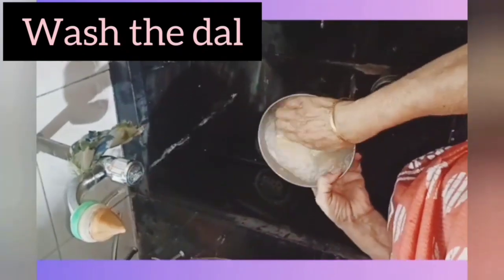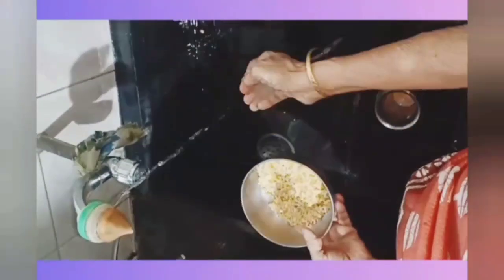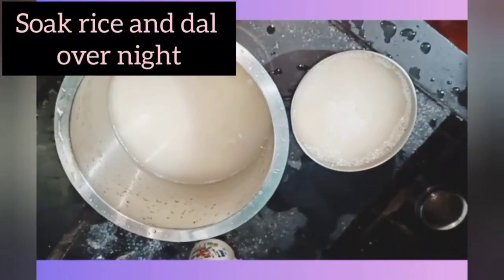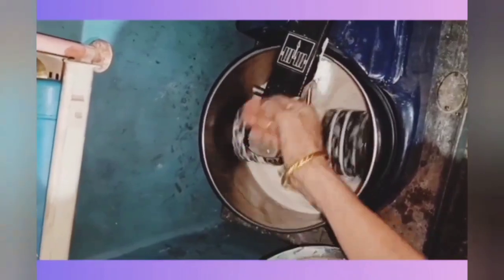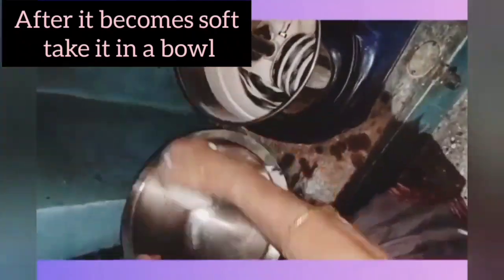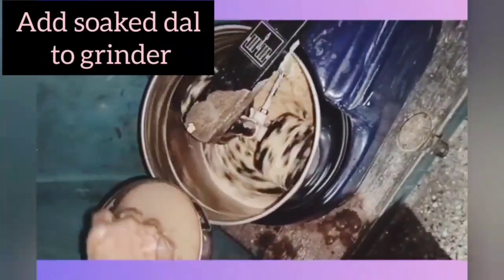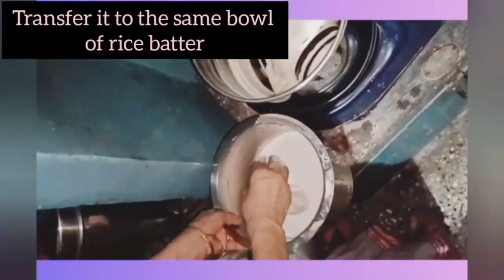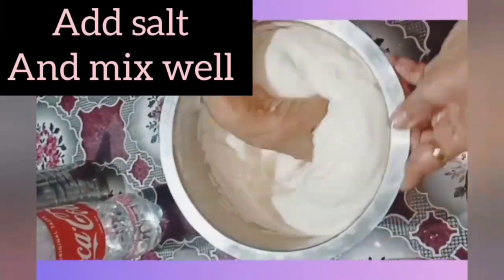Wash the dal and soak it overnight for about eight to ten hours. Grind the rice in the mixer or a grinder. After it becomes soft, transfer the batter into a bowl. Now add the soaked dal to the mixer or grinder and grind it well. Transfer it into the same bowl of rice batter, then add salt as per your taste and mix very well.